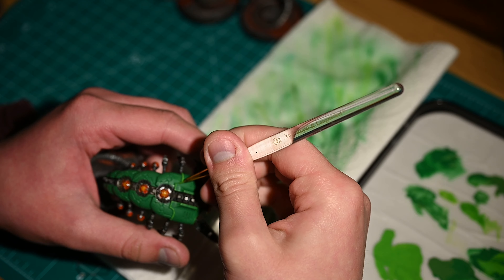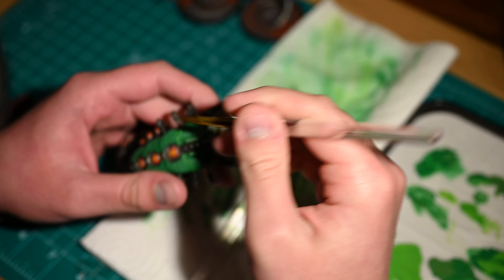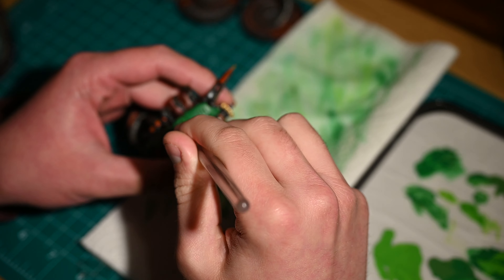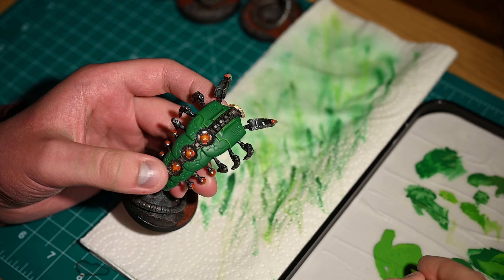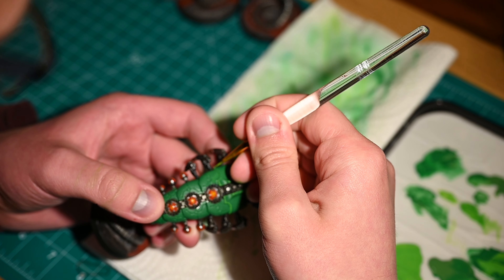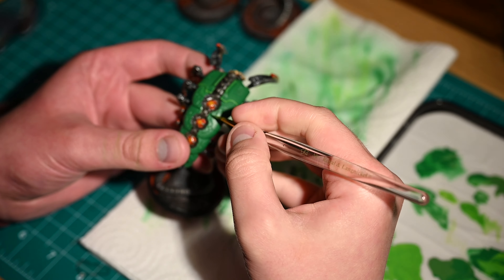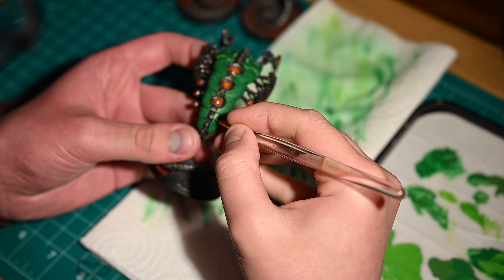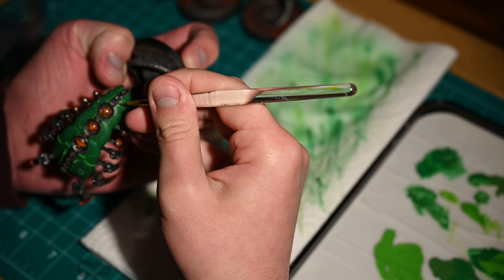I deliberately didn't tackle any section that was too heavily obscured so I will move around other elements quite liberally and be quite willing not to do all sections of a panel. I'm just trying to tackle those bits which will be the most visually obvious, particularly when on the tabletop. The aim here really is to provide something visually interesting and not go too much further.